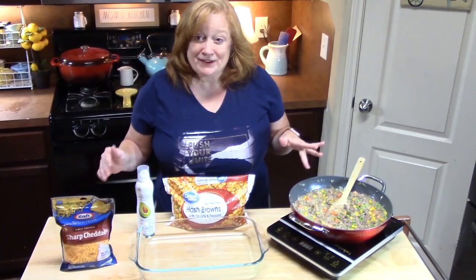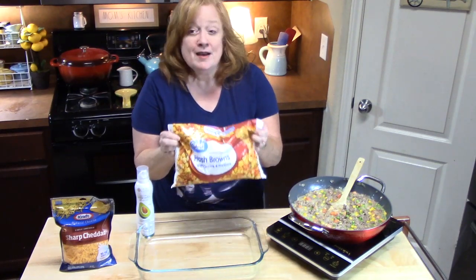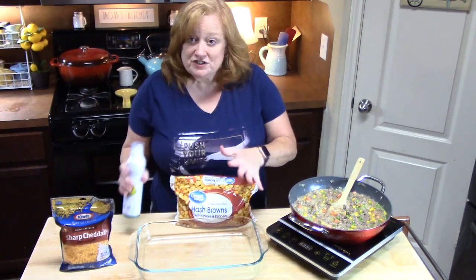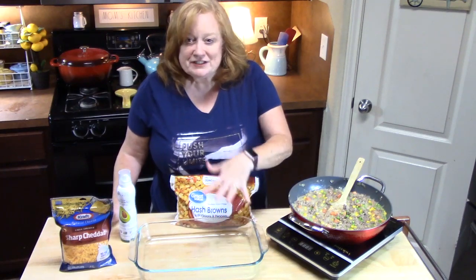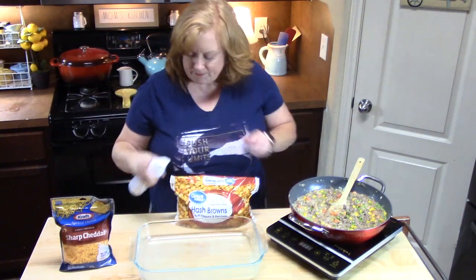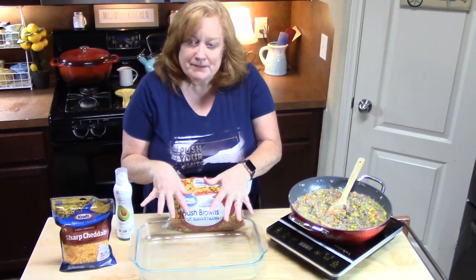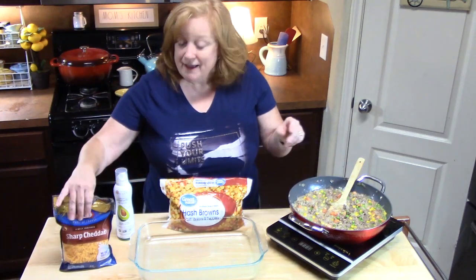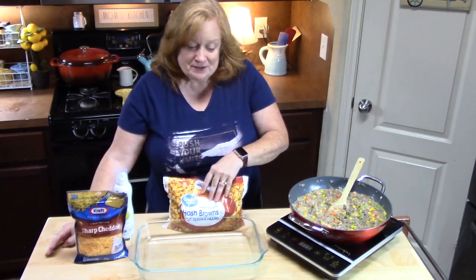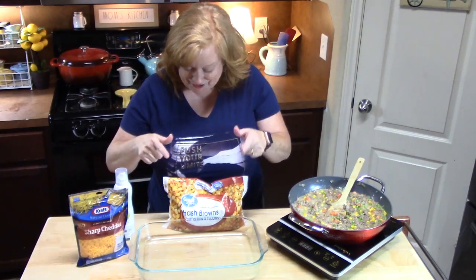I'm using diced hash brown potatoes — not the shreds, but you can use shreds if you prefer. Take a 9x13 casserole dish and spray it. Then layer: hash brown potatoes on the bottom, half of the meat mixture, half of the shredded cheddar cheese, another layer of potatoes, the rest of the meat mixture, and then another layer of cheddar cheese.